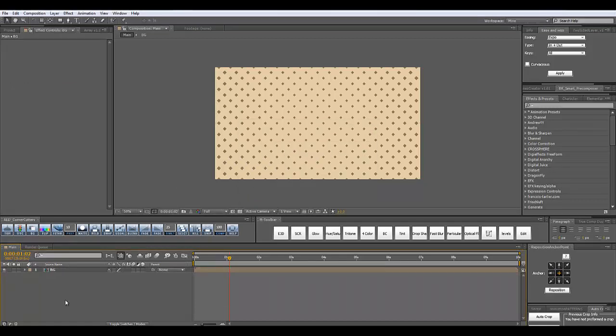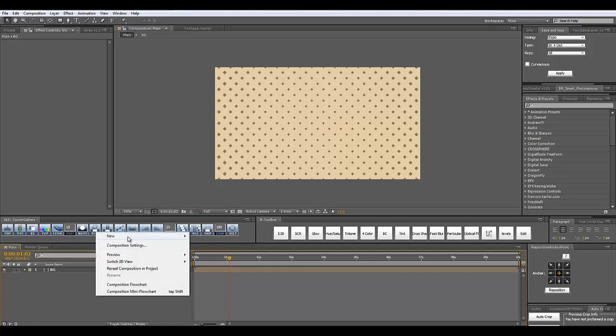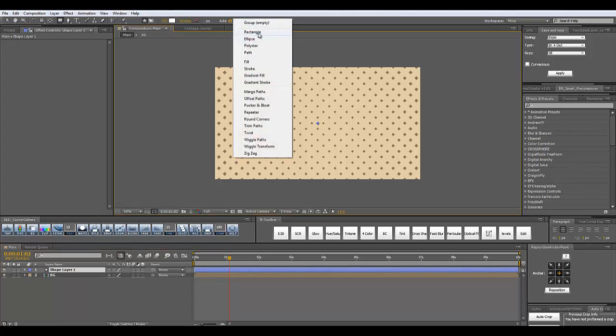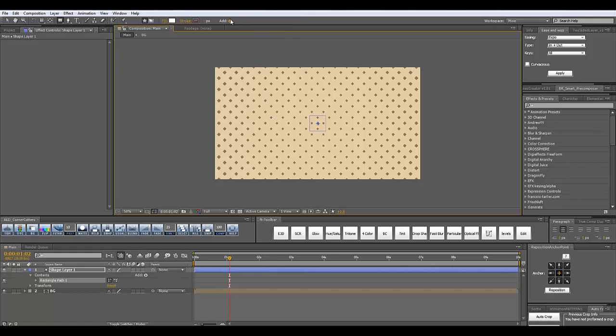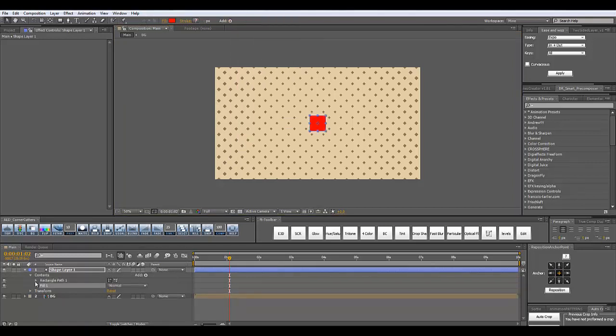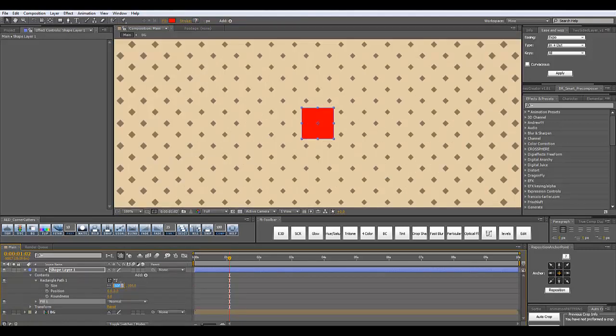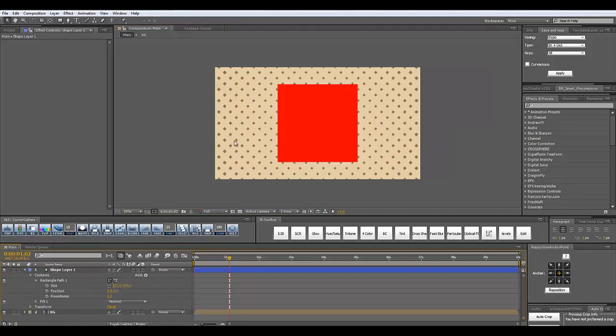Now comes the fun part and we are going to create our middle rectangle. Inside of my timeline panel, I'm going to right-click, go to New, and select Shape Layer. To this shape layer I'm going to go to Add and add a Rectangle, and also add a Fill. Let's open the rectangle options. Let's make the rectangle 500 by 500 and increase the roundness to something like 30. So it's nice and round.